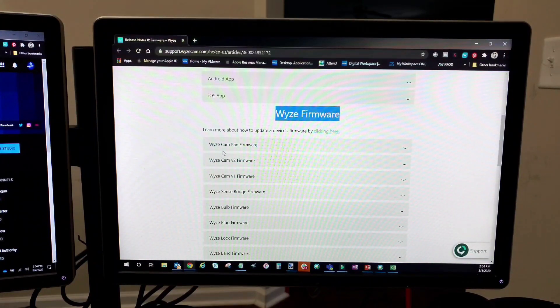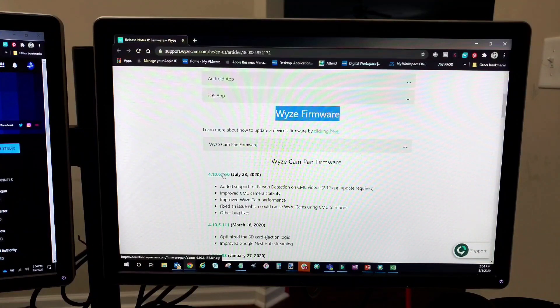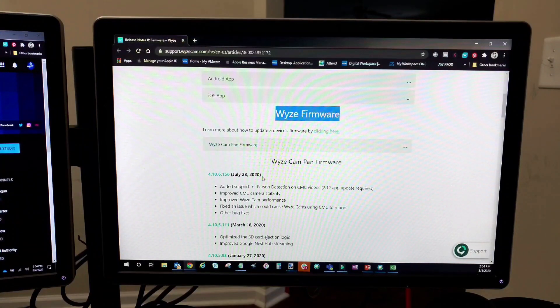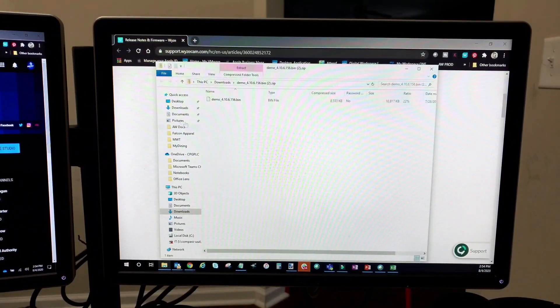I have the Wyze Cam Pan, so what I'm going to do is click the drop-down arrow. This is the latest firmware version, so that's what you need for your Wyze Cam version. Make sure you click on that top file. It depends on what version you have — if you have Wyze Cam version 1 or version 2, you do the same thing: click the drop-down arrow, go to the top to choose the latest firmware version, and click to download a zip file.